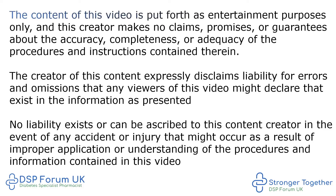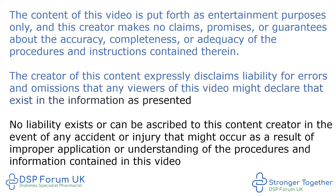The content of this video is put forth as entertainment purposes only and this creator makes no claims, promises or guarantees about the accuracy, completeness or adequacy of the procedures and instructions contained therein. The creator of this content expressly disclaims liability for errors and omissions that any viewers of this video might declare that exist in the information as presented. No liability exists or can be ascribed to this content creator in the event of any accident or injury that might occur as a result of improper application or understanding of the procedures and information contained in this video.